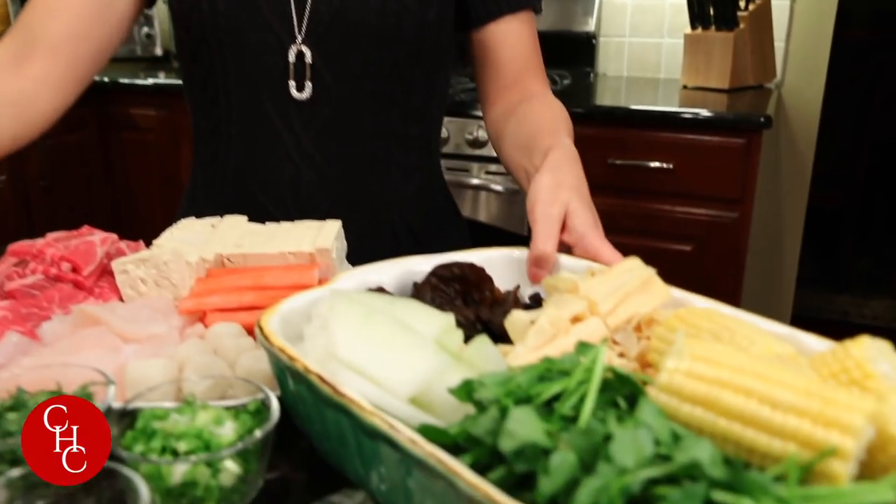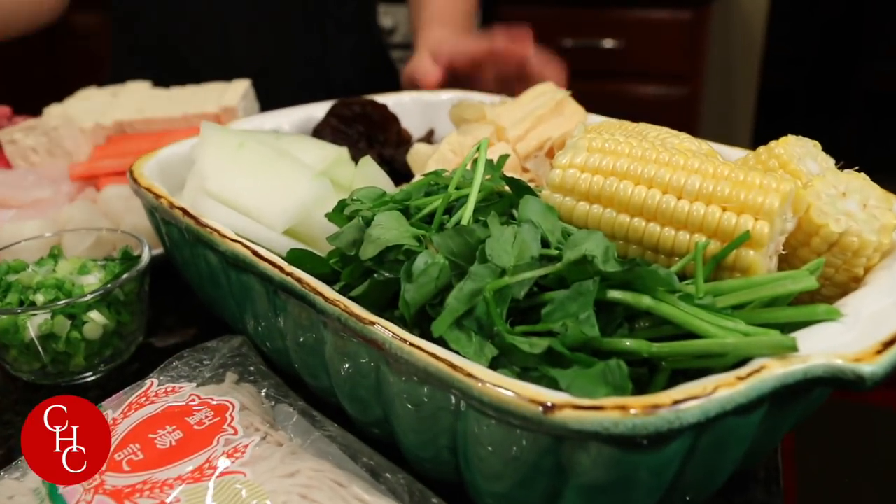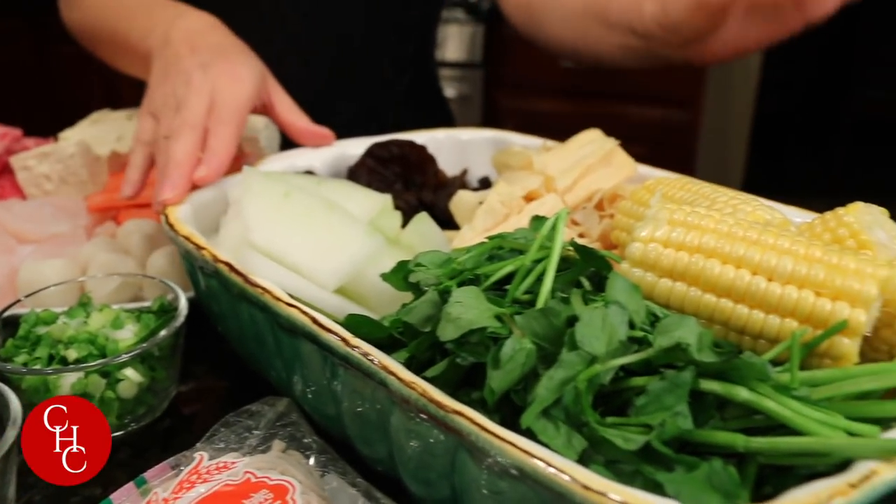Let the ribs simmer about half an hour, and when you bring them to the table they are almost ready to eat. So that's my protein, and here are two bowls of vegetables.